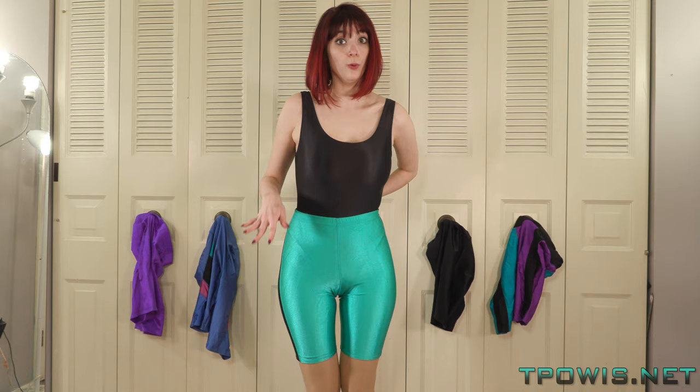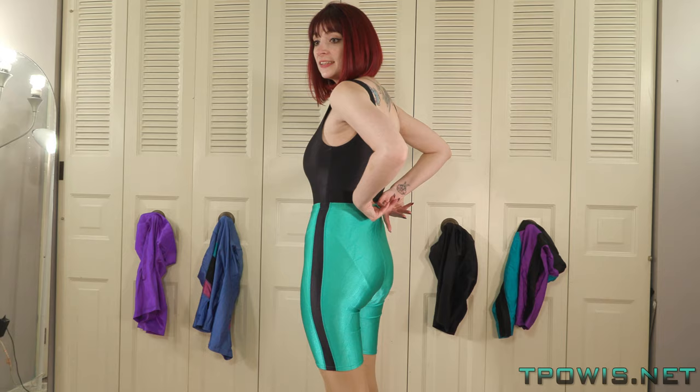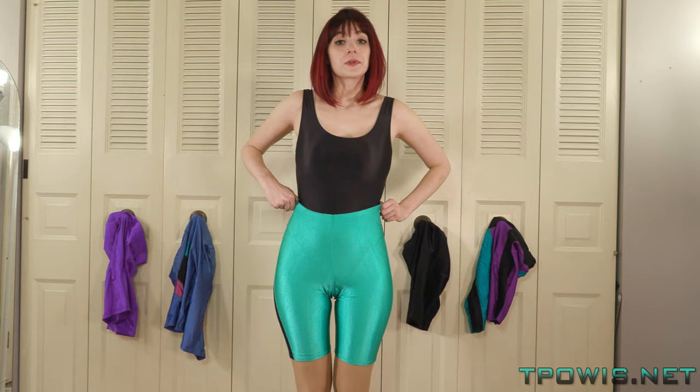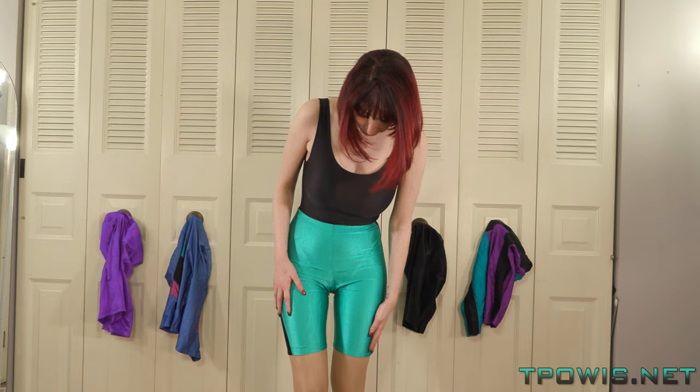These shorts, because they are a little bit old, are losing the shape a little bit in the waist so they don't quite fit as well as they could, but overall they're a really great pair of workout shorts.